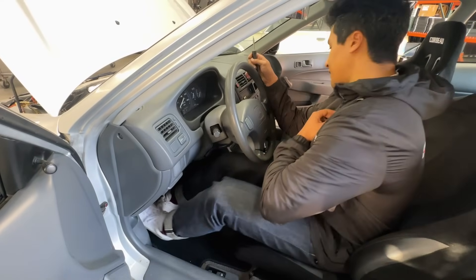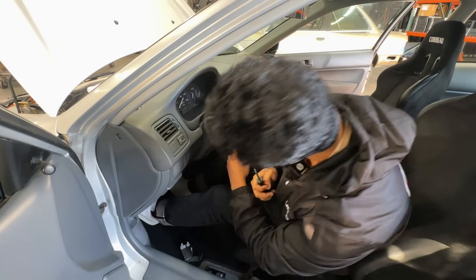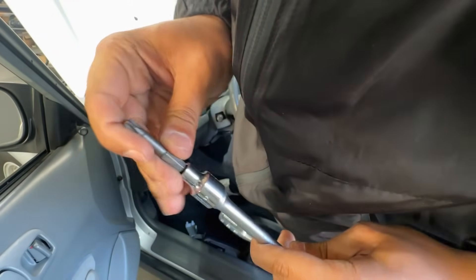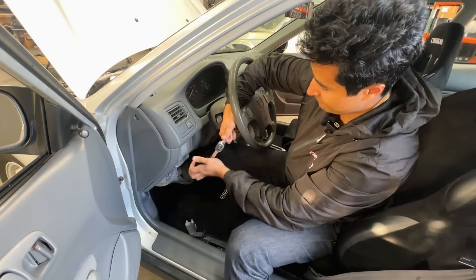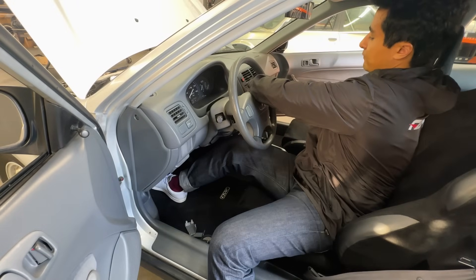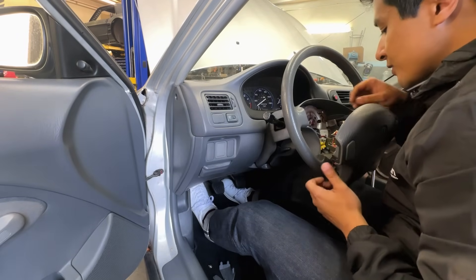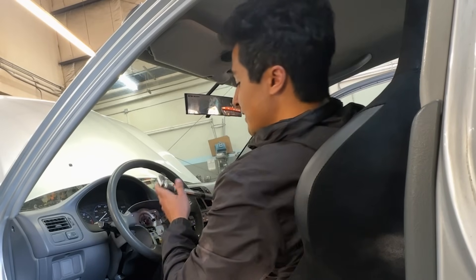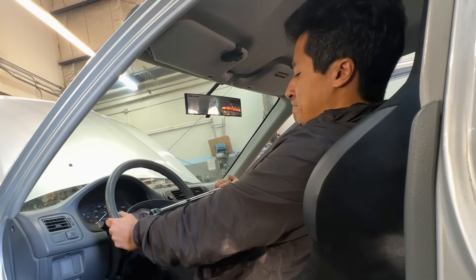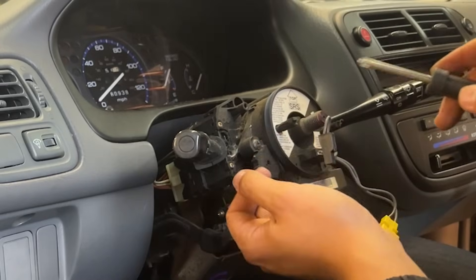These little tabs on the side you want to take off — this will give you sight into the T30 Torx that you're going to want to take off right here. You're going to need a T30 Torx in a universal socket. Nice and easy. Now that we have the bolts out you can take the airbag out and just unplug these. Okay, so we have our 19 millimeter with a breaker bar. Now we're going to focus on taking out the SRS system.